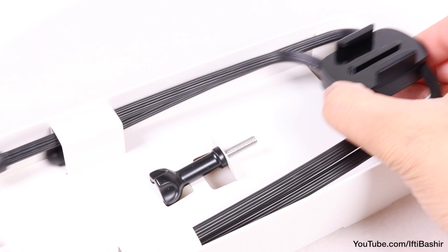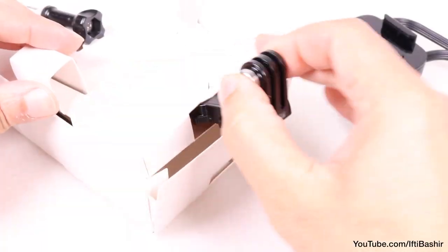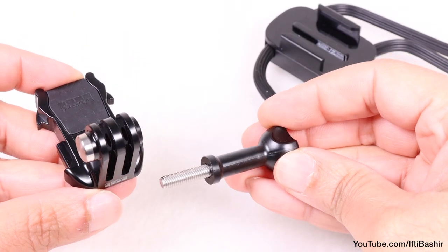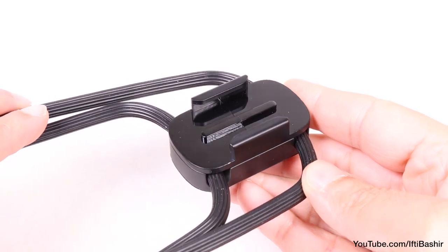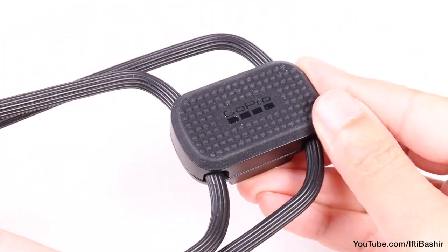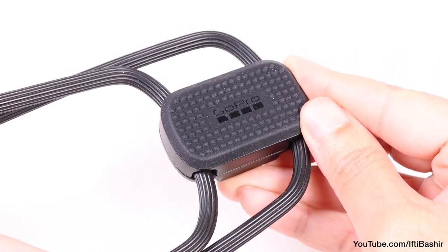The package includes the main flexible mount unit that has a buckle mount receiver pre-attached, as well as the mounting buckle that goes inside it and a thumb screw to secure everything together. With a plastic construction, the buckle mount receiver itself has a rubber-lined finish on the reverse so that once it's up against an object, it stays in place without slipping or sliding around.